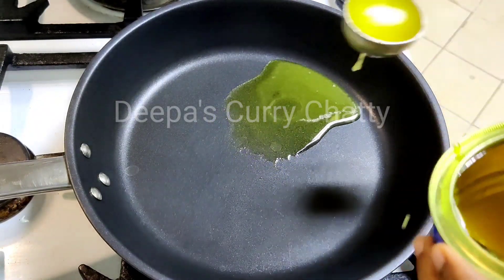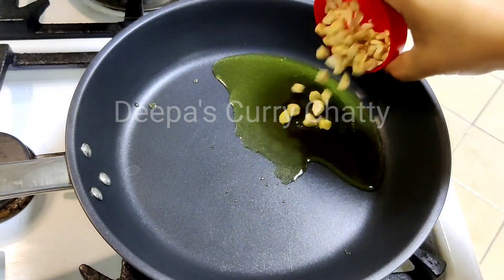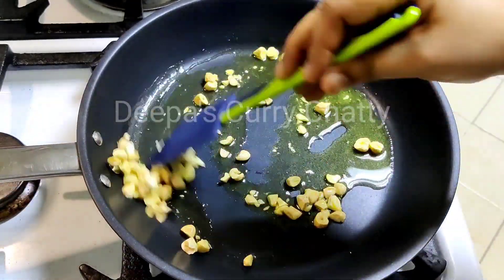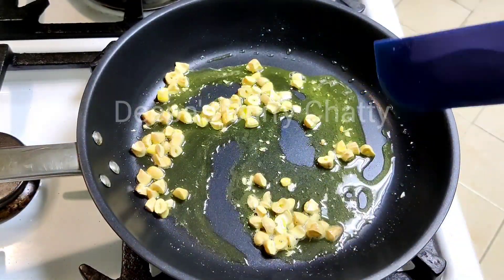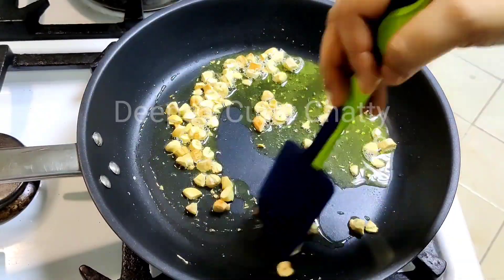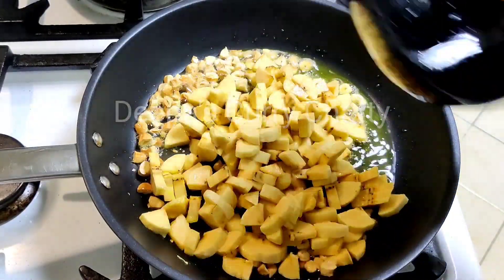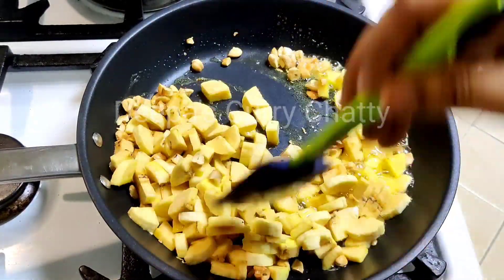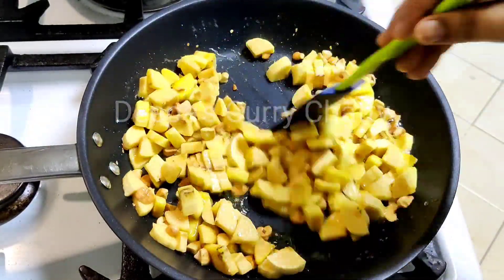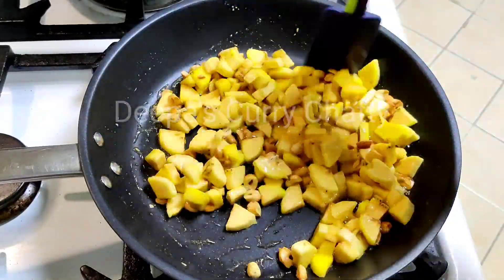Let's put the pan in — 2 tablespoons of the pan. Let's put 1 tablespoon in the pan. Let's put a little bit of the pan. Please add a little bit of salt.